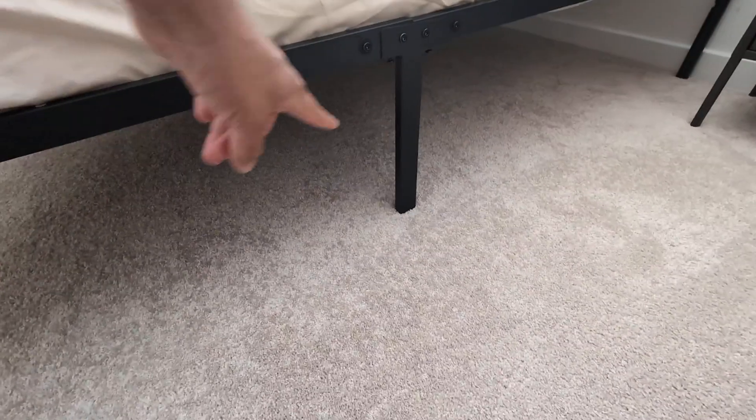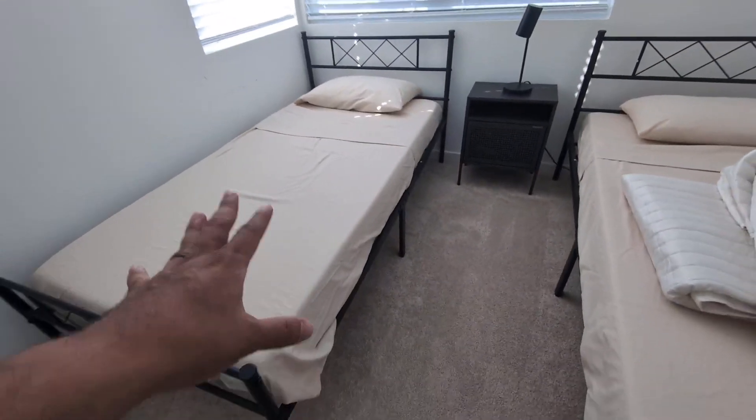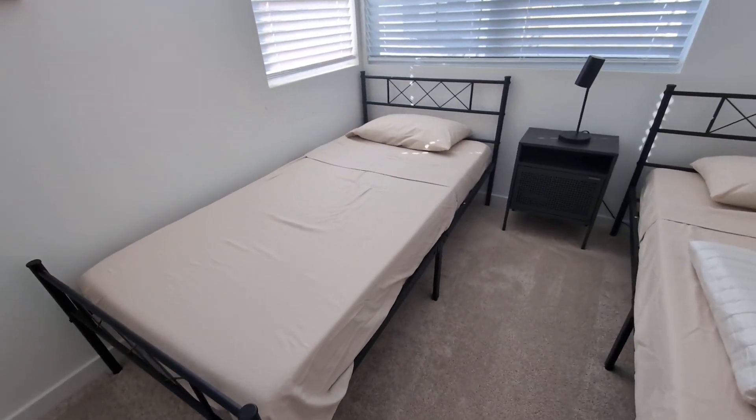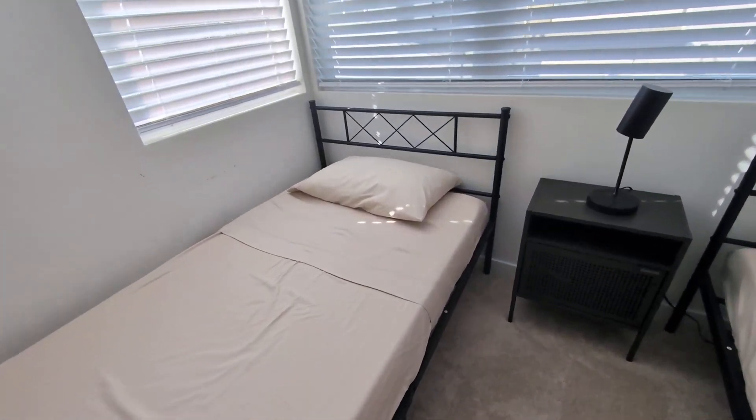Let me go show you guys the bottom as well. You do get plenty of storage space at the bottom, so they do sit a little high, which is great. If you are looking for something efficient, I highly recommend it.